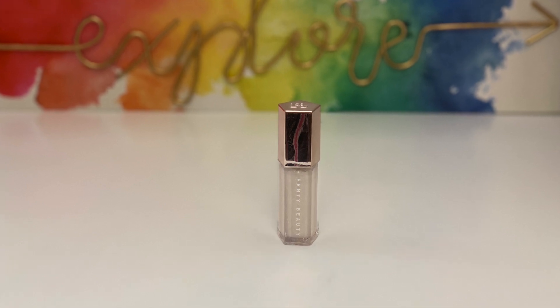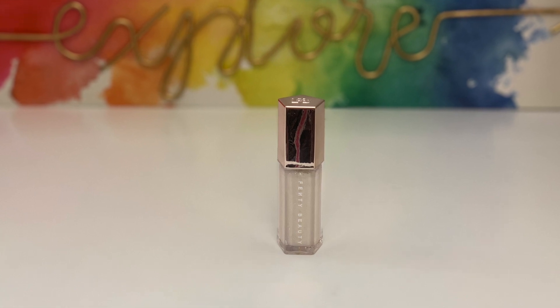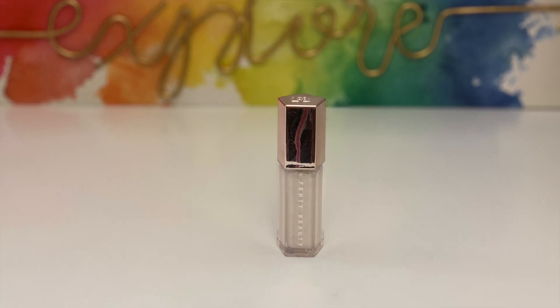Next I have the Gloss Bomb Universal Lip Luminizer in the shade Diamond Milk, which retails for $19. I really love the lip glosses from Fenty Beauty — they're good quality, not sticky, and even work great as a lip topper. They're moisturizing and they last a long time.